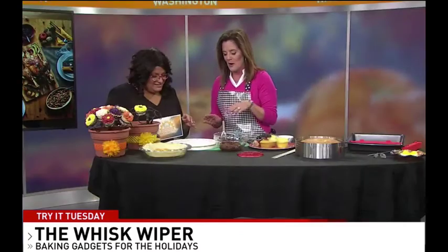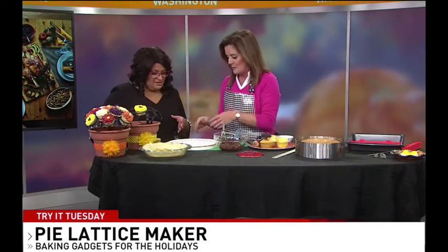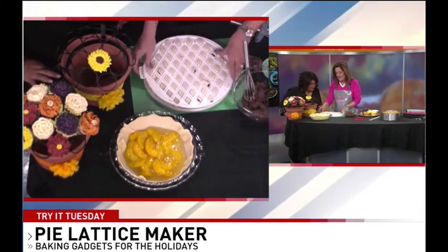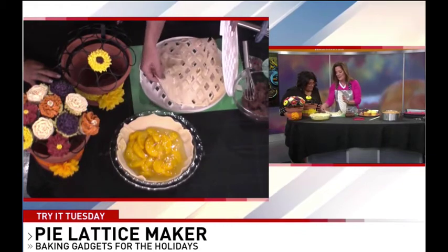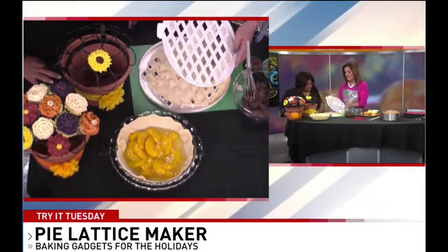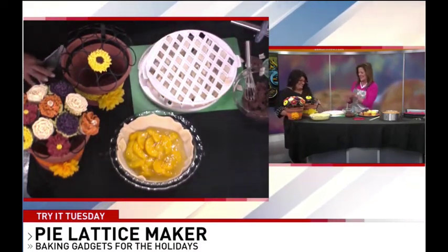Williams-Sonoma is so smart. So you're making a pie and you can't make a lattice top — it's a two-piece tool, you squeeze it in, and then it's going to make your lattice top. All the little pieces come out and then you put it on top and bake it.